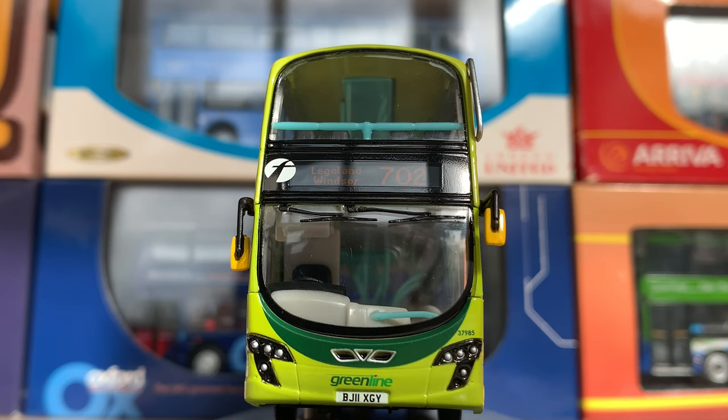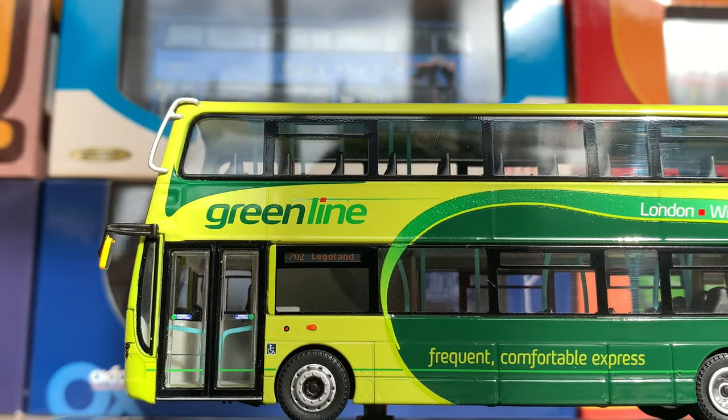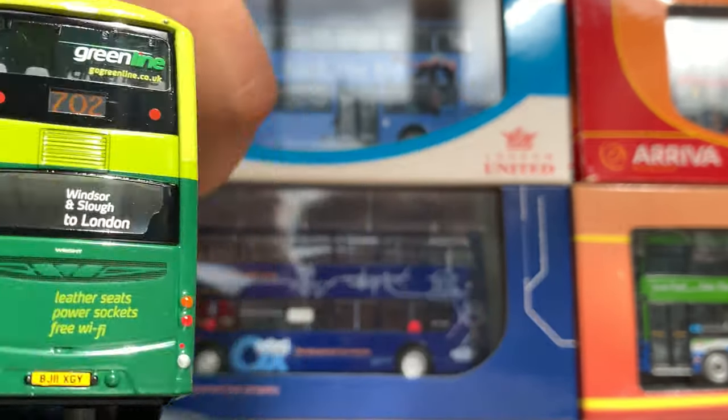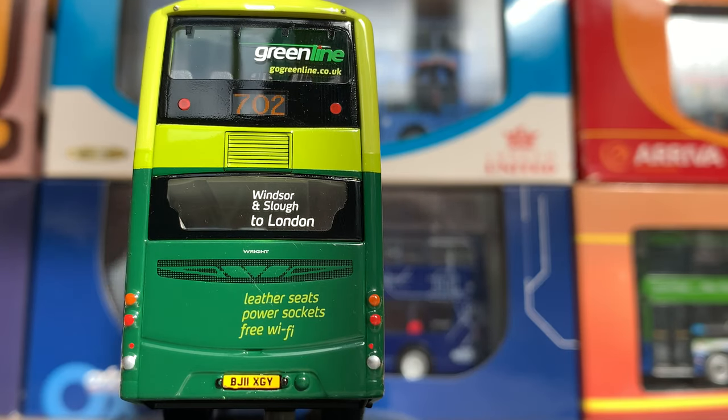As you can see, the detailing of this model is quite excellent. Route 702 to Legoland Windsor is shown, and along the side we can see the really nice Green Line livery with London to Windsor destination. The rear also shows leather seats, power sockets, and free wi-fi branding.